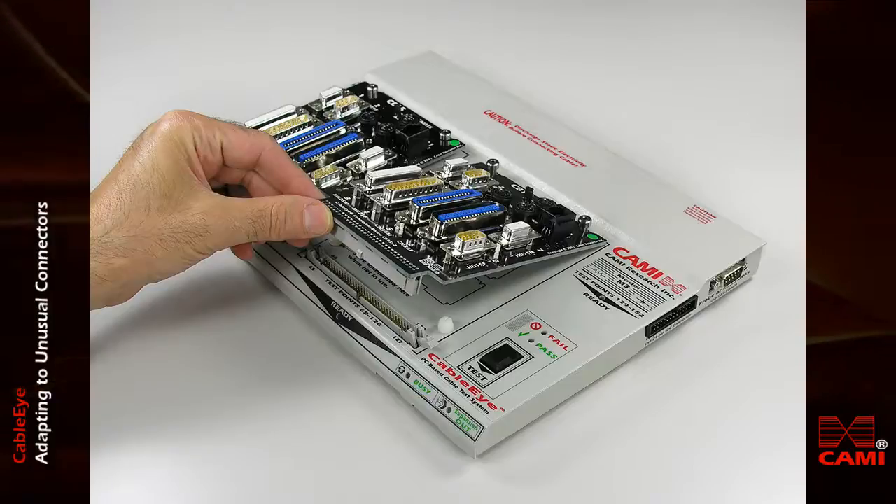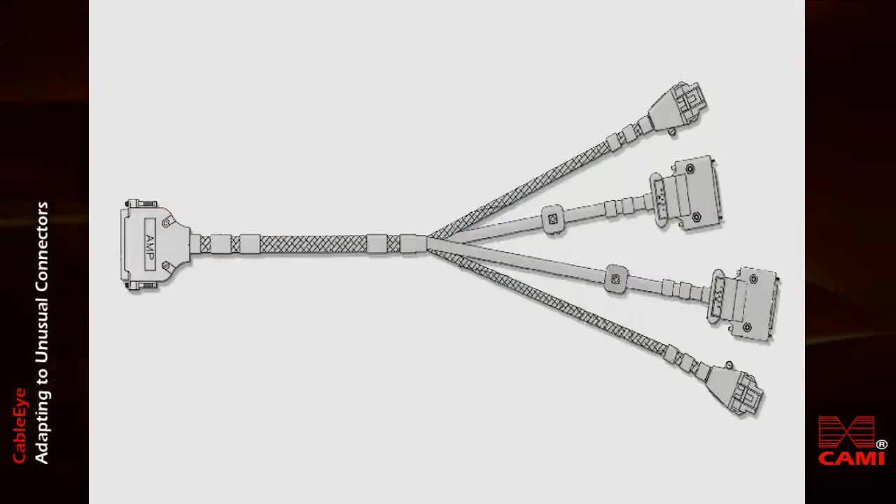Sometimes you'll encounter complex or unusual cables for which no standard connector boards exist, like the multi-headed cables shown in this drawing. Here, you see one large connector on the left and several smaller connectors on the right.